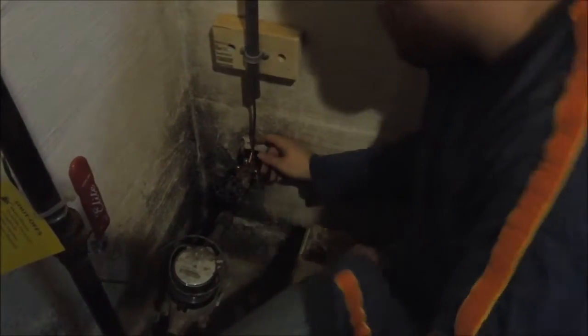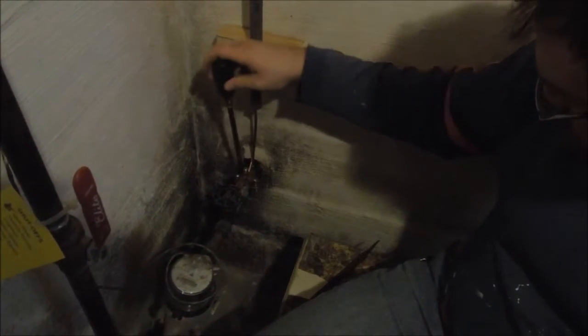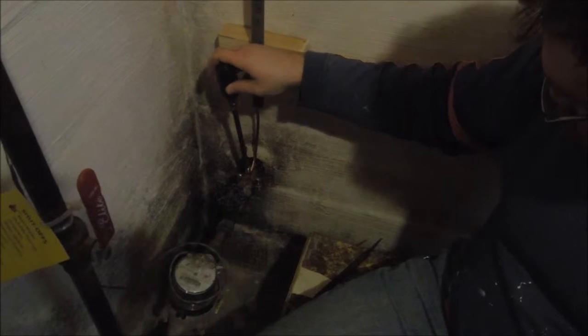Do I want to feed out some this way first? No, I think you're okay on that. We're just going to take the wire cutters and clip off that extra so that we can get to the union.